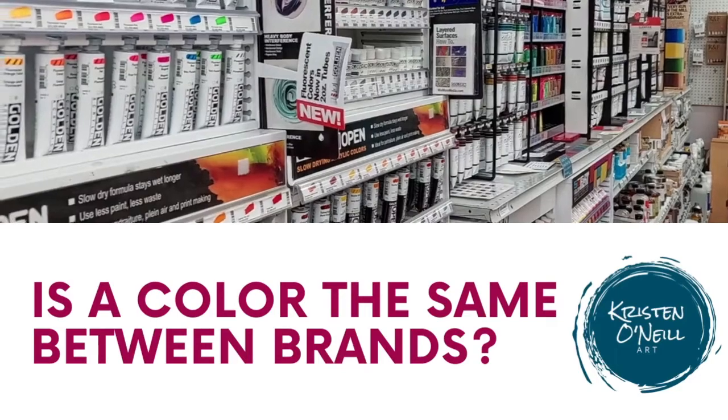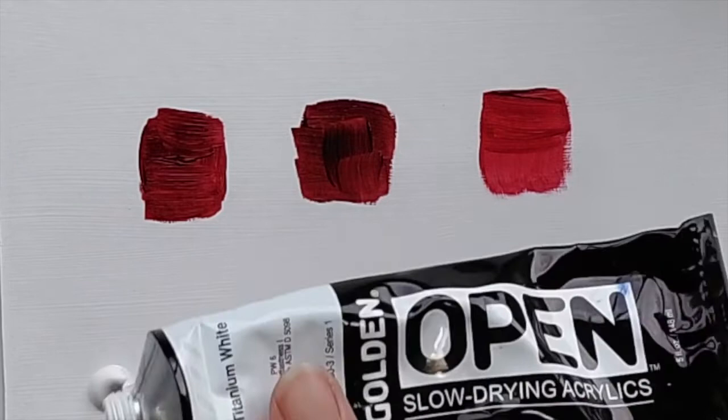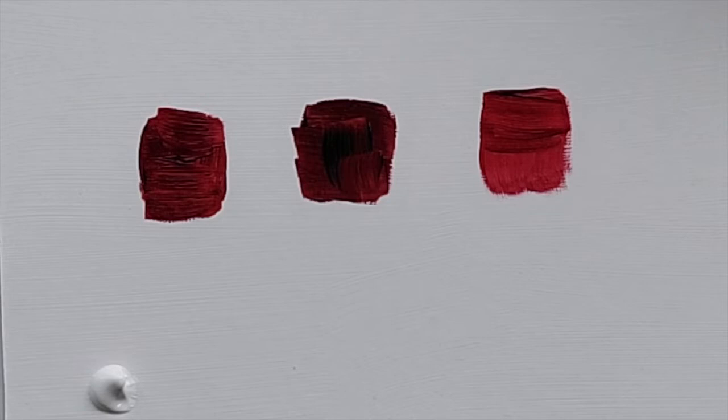Part of the confusion that can happen when you go to the paint store and you're looking at all these tubes of paints is that even once you figure out what color you want, different brands are going to have different variations on colors.